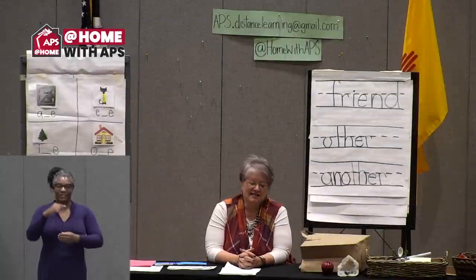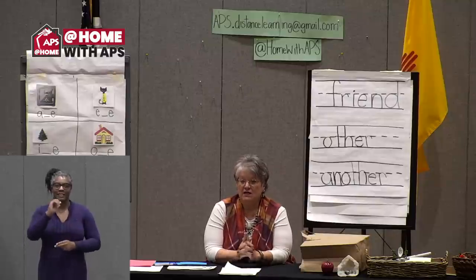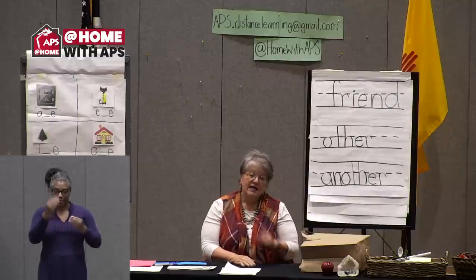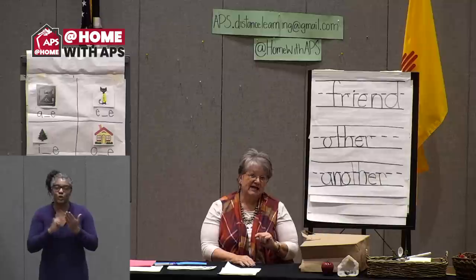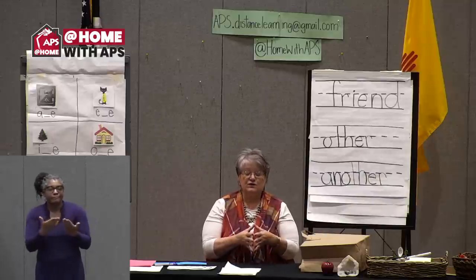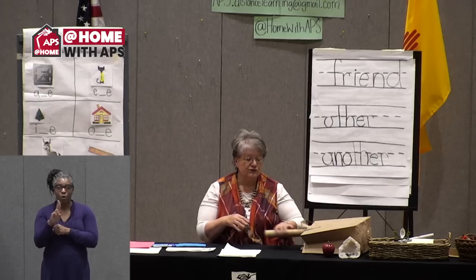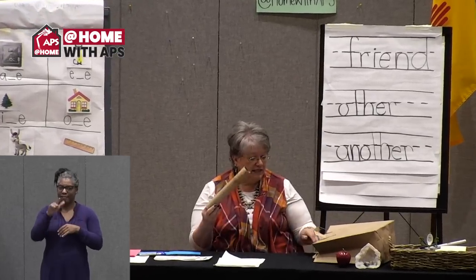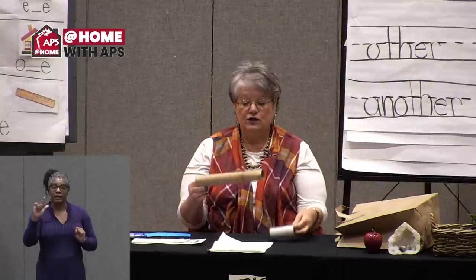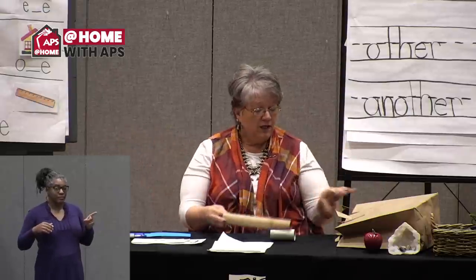Welcome to At Home with APS. We have a lot of fun things planned for you today. Before we get started, I wanted to give you a heads up about a project we'll be doing in another week or so. You're going to need to save and find some supplies around your house — we're going to be making a marble run.